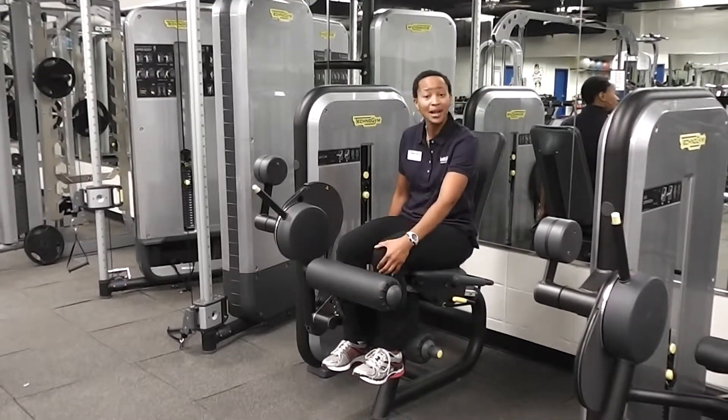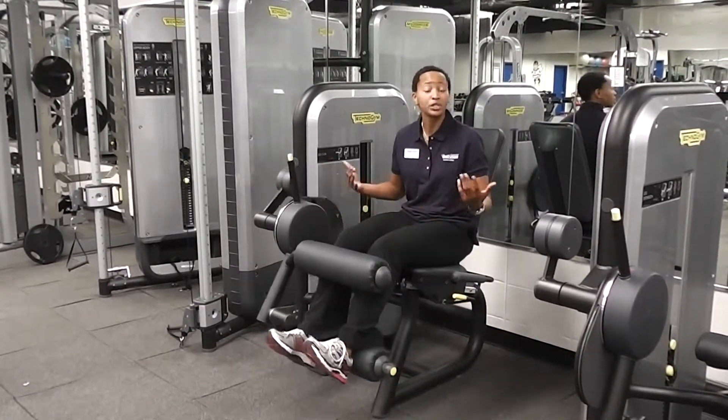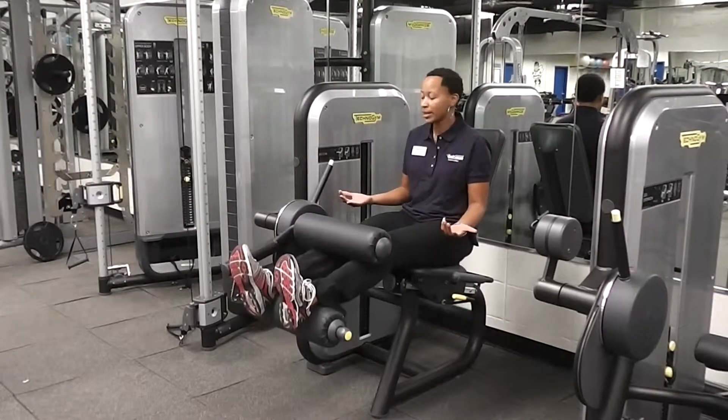It's important that this pad is not touching my knees, because if it is, it's going to restrict your motion and I can't complete the exercise.